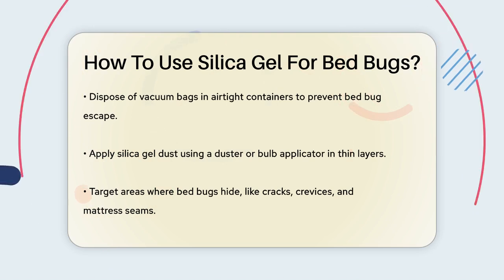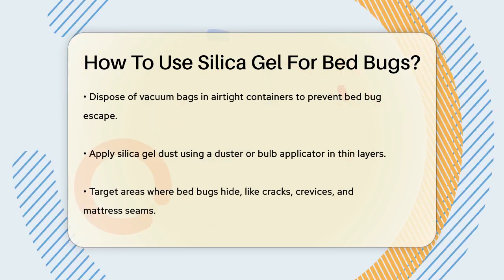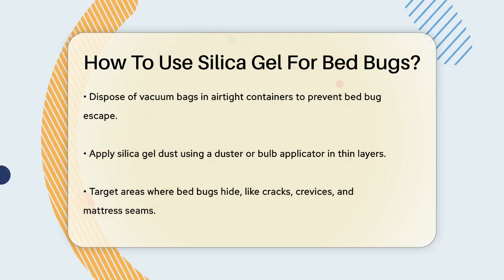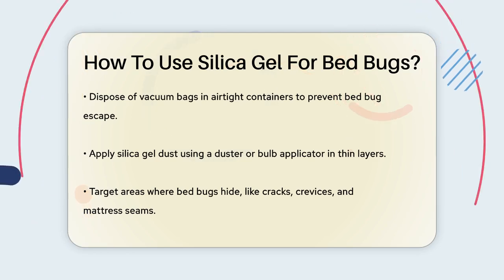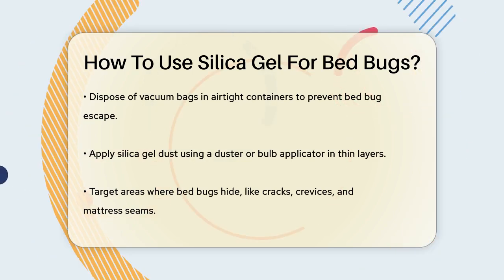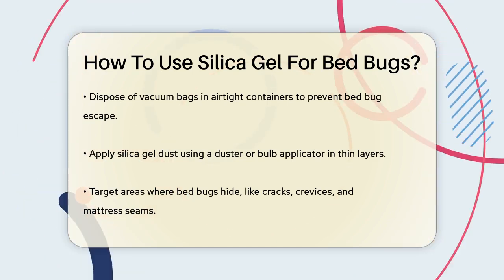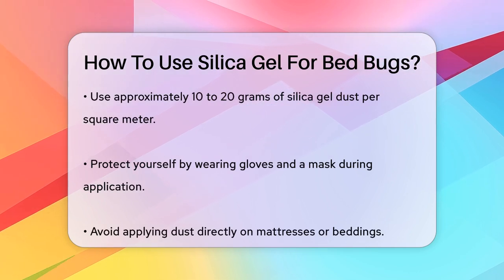When applying the silica gel dust, use a duster or a bulb applicator to spread it evenly in thin layers. Focus on areas where bed bugs are likely to hide, such as cracks, crevices, mattress seams, and behind electrical outlets. Use about 10 to 20 grams of silica gel dust per square meter of carpet or wooden floor near the bedding area.